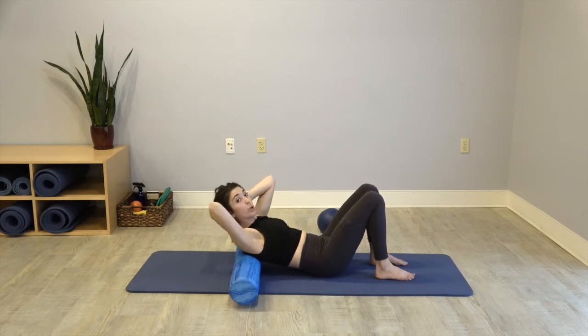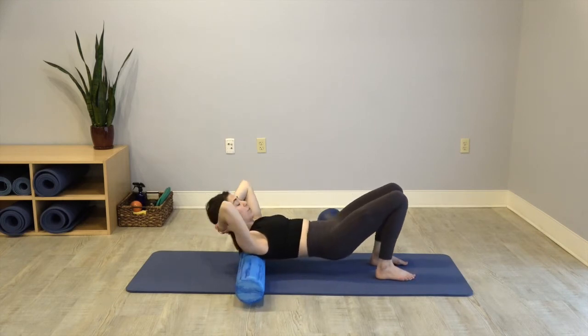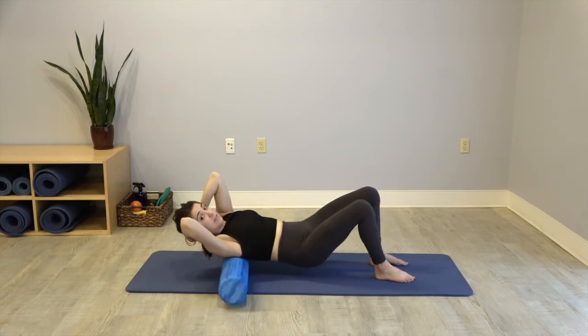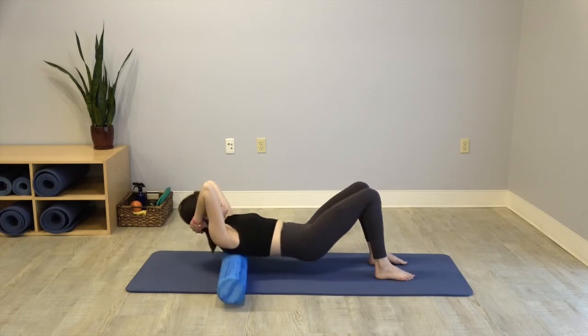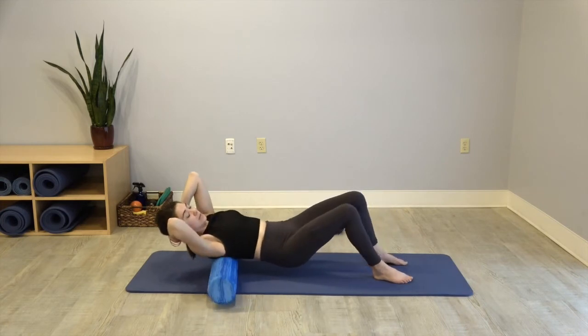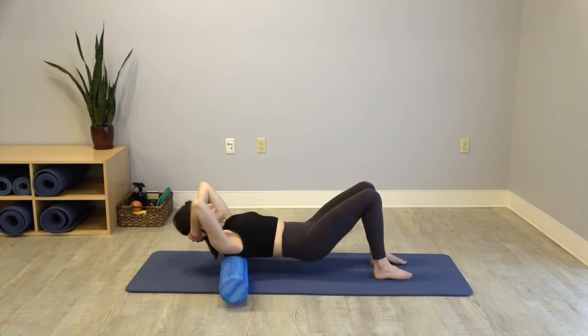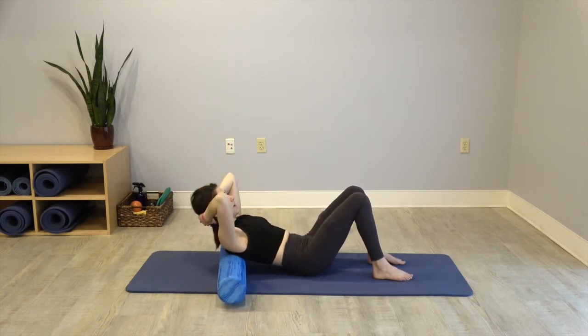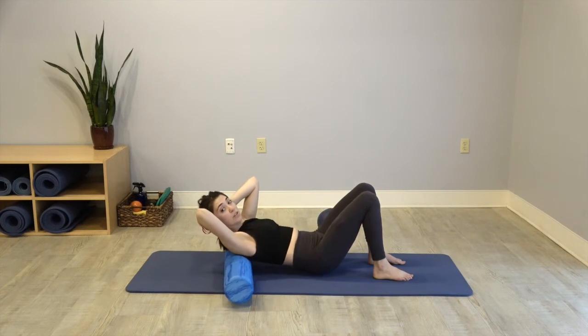Back through center, hold. Push into your heels, lifting the hips — roll up an inch and down an inch, just a little massage towards the middle of your back. Shift your weight to the right just a little bit, then shift to the left — just see what that feels like, a little back and forth. Back through center, finding your starting position. Lower your hips down, take your inhale, and exhale completely.